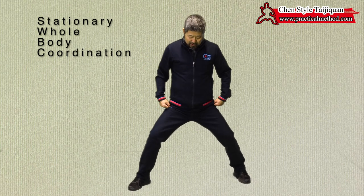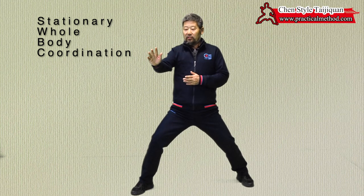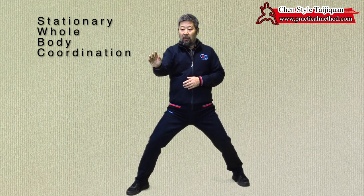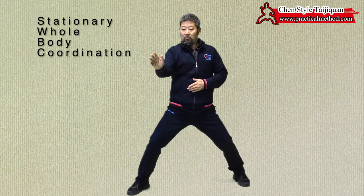This is a synthesized action that I'll demonstrate to show certain principles of Taiji. The moves are very small and they are difficult to detect, so I will explain.